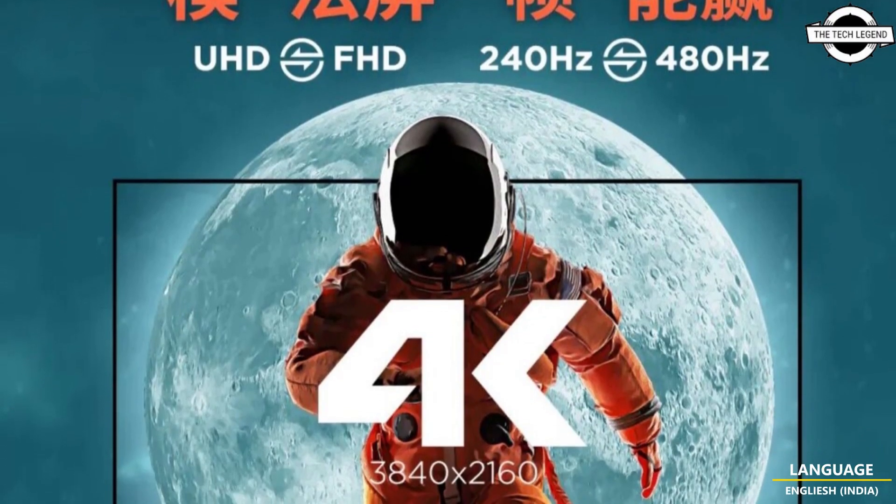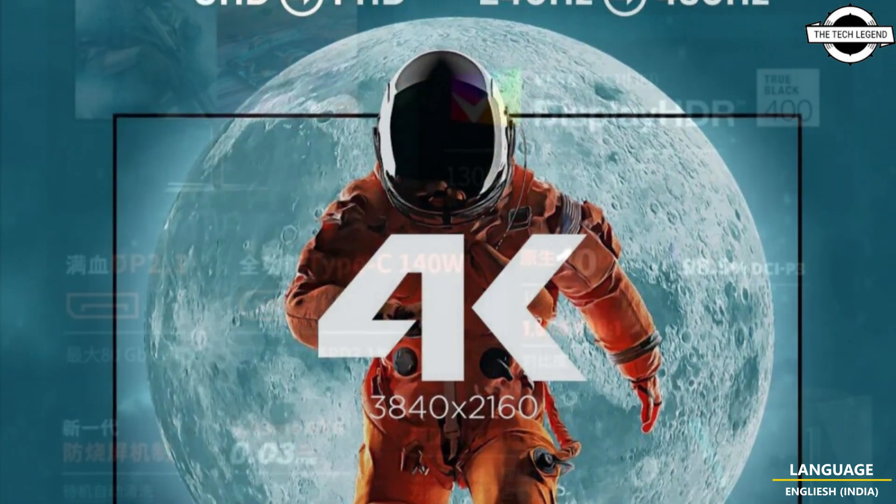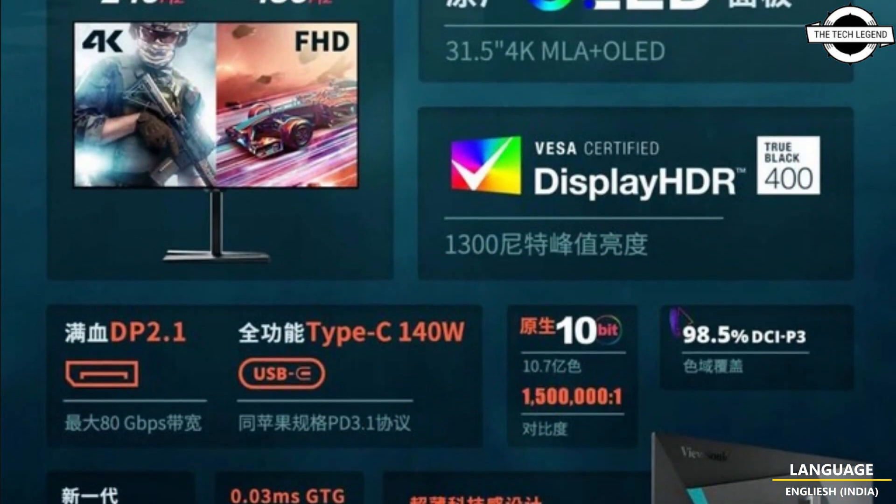Hello friends and welcome back to the Tech Lead-In channel. Today I will talk about the ViewSonic Dual Mode Monitor.